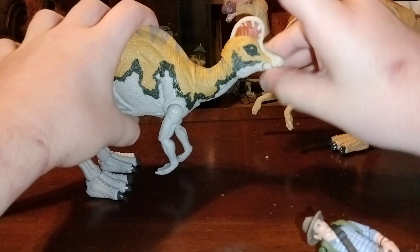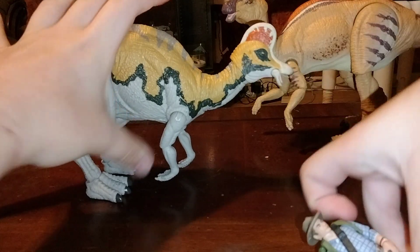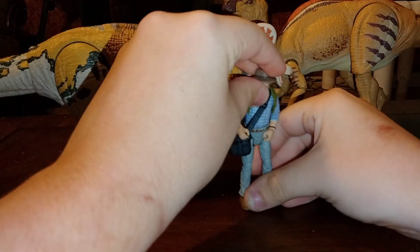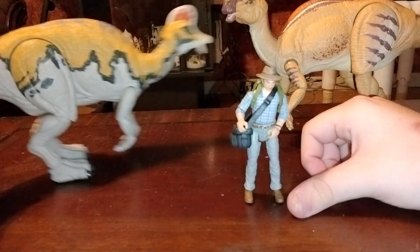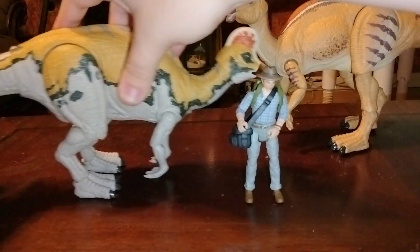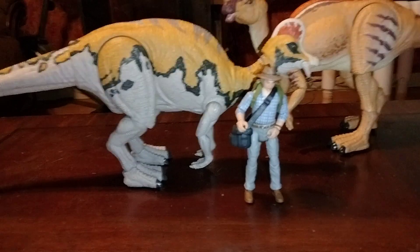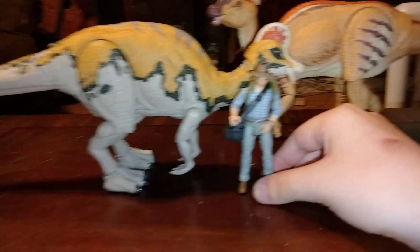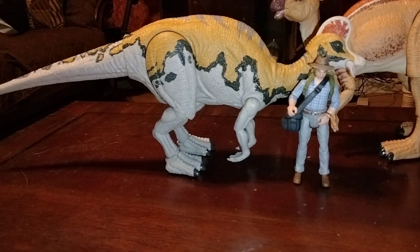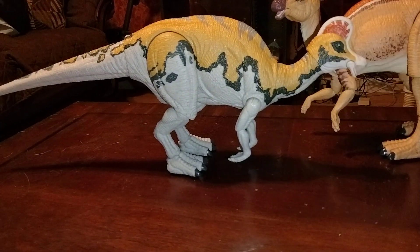Here's Alan Grant next to the Corythosaurus. I don't know a lot about Corythosaurus specifically — I just really like the look. This is a human figure next to the Corythosaurus, and I think this is a very well-made figure.